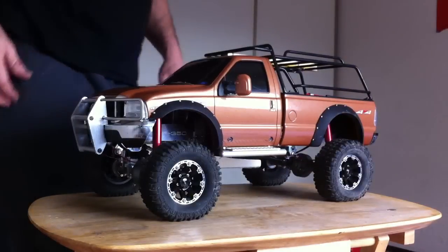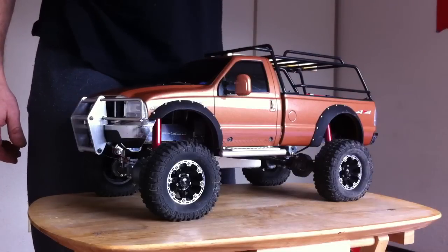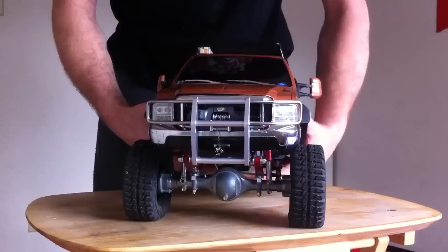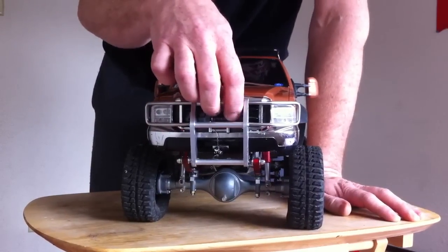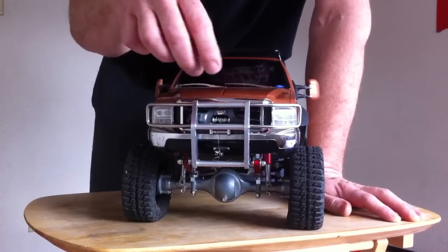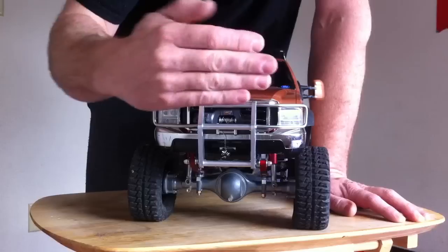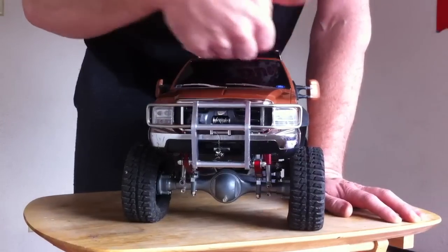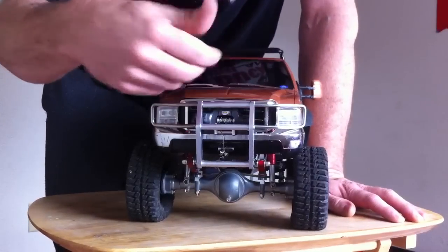This is my ultimate custom Tamiya high lift. Just wanted to show the customized front bumper. We have a front bumper with a full working winch. What you have to do is take a free-racing winch and French out the front grille so it fits in there cleanly. The metal free-racing winch literally just slides right between the two bumper plates, so it fits in there real nicely.